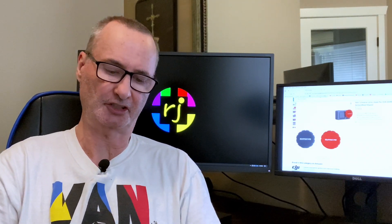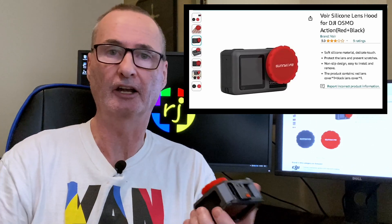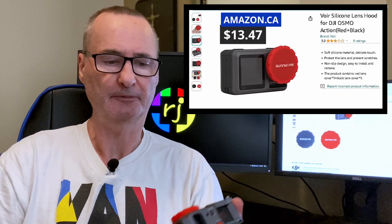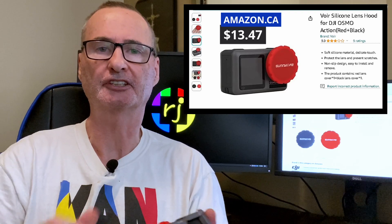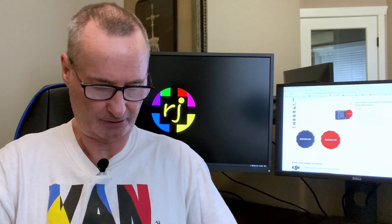Now these Sunny Life — or what they're called on the website is VOIR — they're made for the original, and there's a bunch of reviews saying that they just keep popping off. I found when I first got it that it did pop off, but I realized that the inside edge of these is really smooth and slippery because they're silicone.